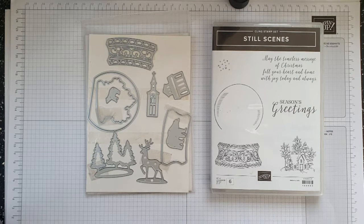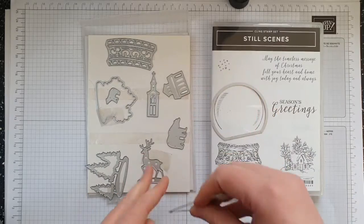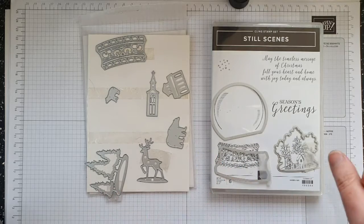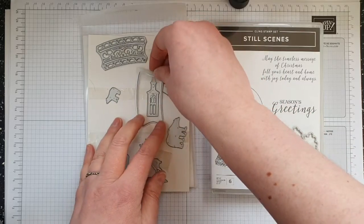When these were originally released in a previous autumn/winter Christmas catalogue, they actually came as a bundle. I absolutely adore the dies but I'm not so sure about the stamp set — I do love the sentiment. Only three of the dies coordinate with the stamp set; the others stand alone. There are other ways you can use the stamp set without having the dies, but I do think the dies are very, very good.